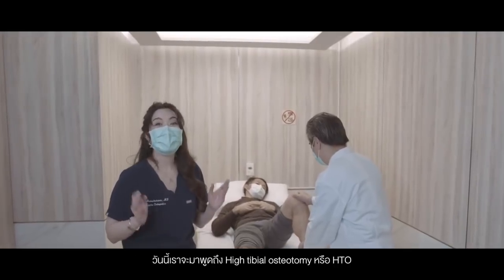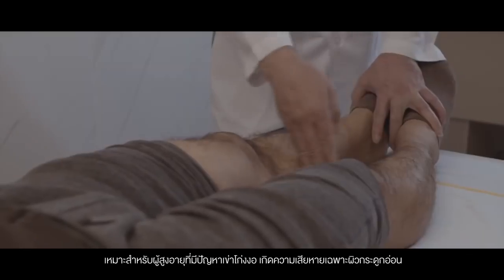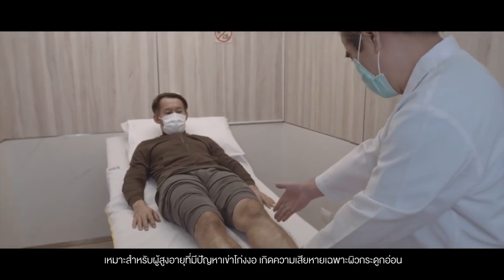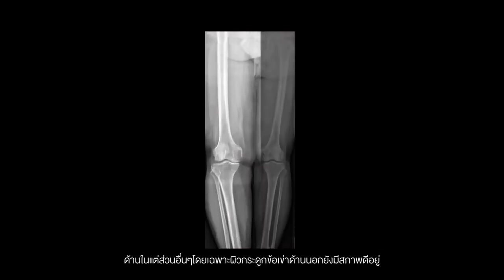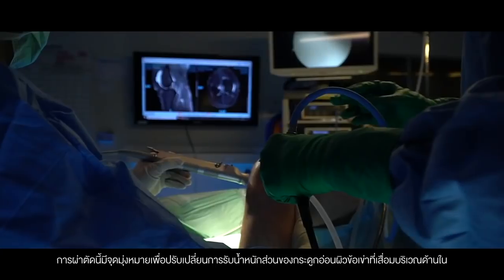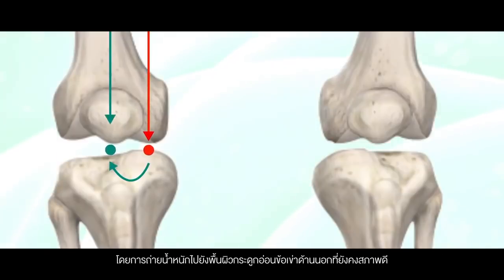Today we'll be talking about high tibial osteotomy. This is a type of joint preservation surgery meant for the aging varus or bow-legged knee, in which the medial compartment on the inside has osteoarthritis and the other parts in the front and the outside remain intact. This surgery aims to unload the degenerated part of the knee and shift the weight to the undegenerated surfaces of the knee.